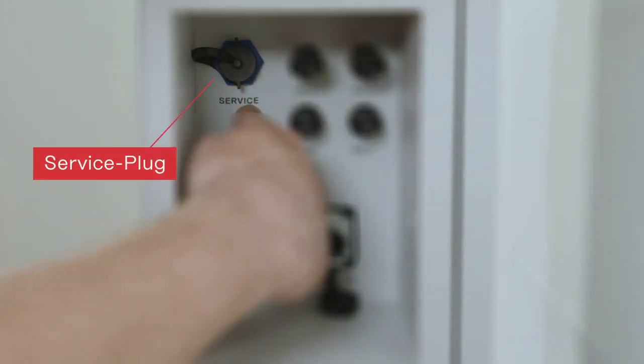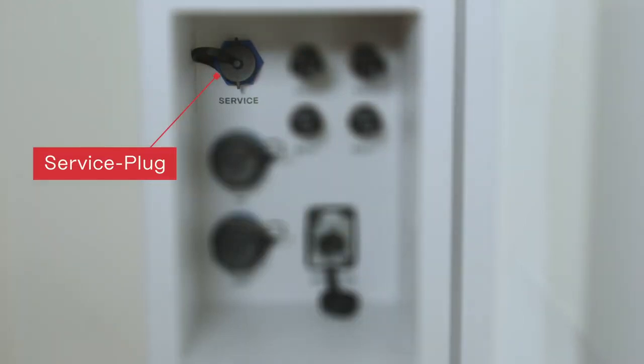Last but not least, the Fronius Reserva has a so-called service plug up here. Please note that for now there is no functionality, so you can ignore this connector.